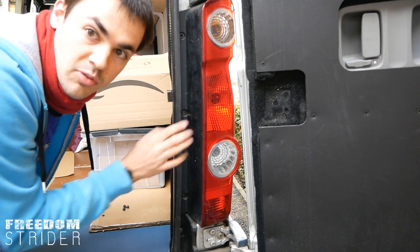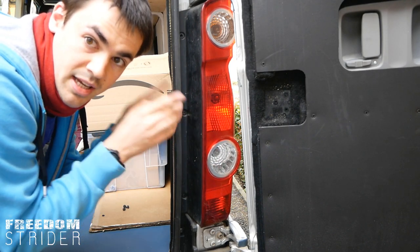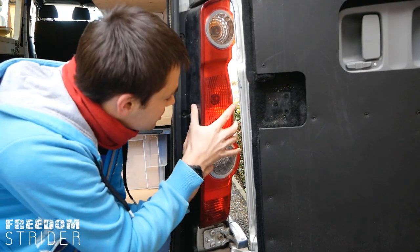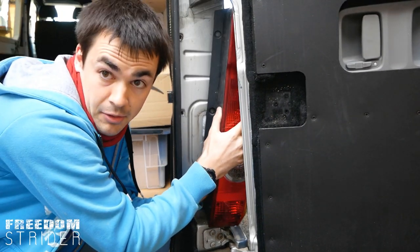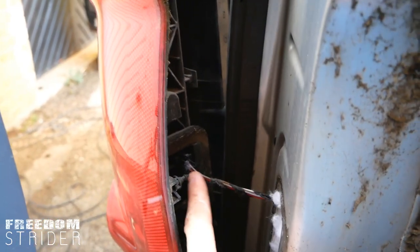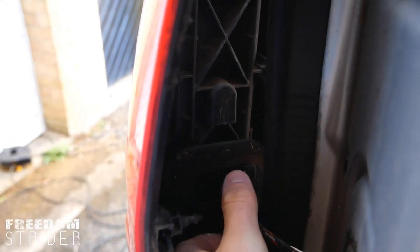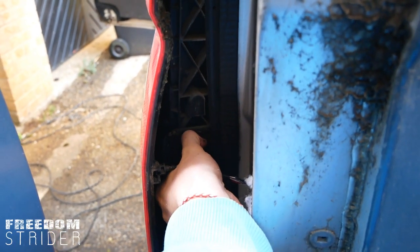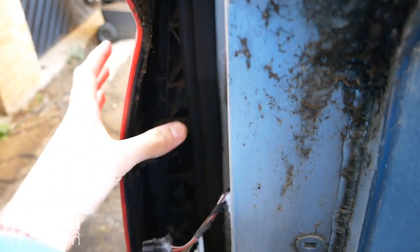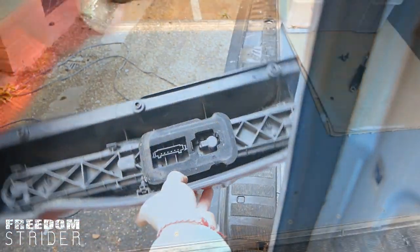With the Torx bolts removed, we have to remove the cluster now. It does wobble, so we'll just have to push it that way and it will come out — grab the whole thing and just pull it off. There's only one wire holding this on to the van and that's this clip here, so you want to push the top and the bottom down and it should release. There you go — that's released and now it can completely come off.